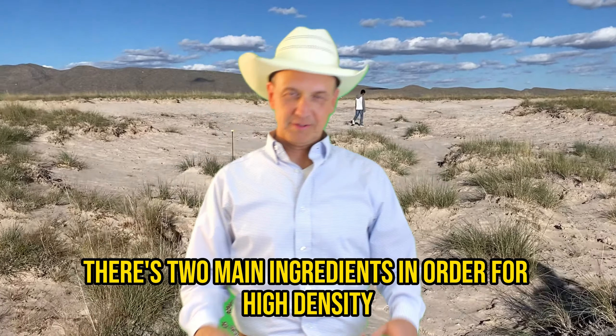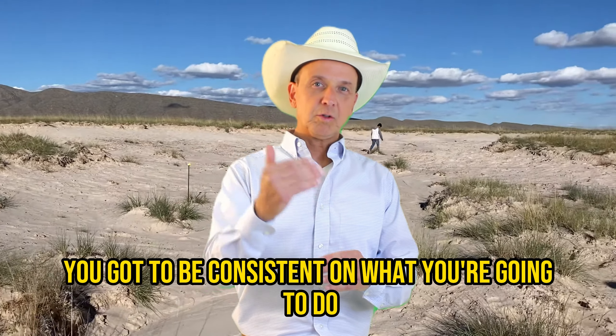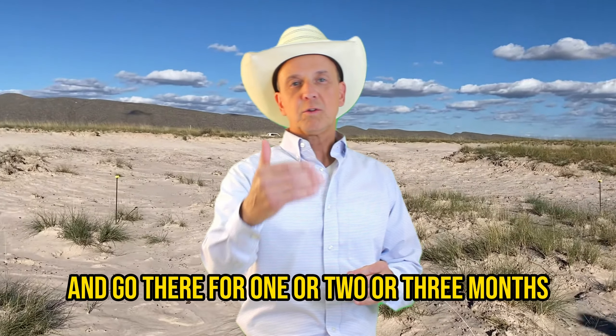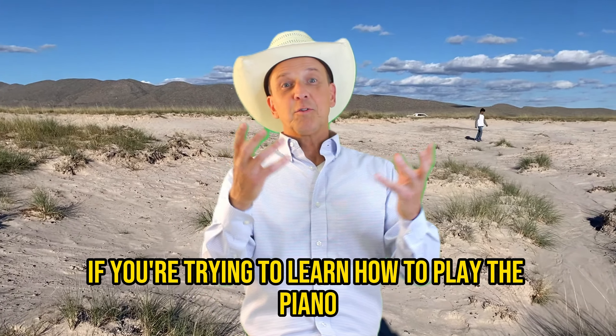There are two main ingredients for high-density grazing to work. First of all is consistency — you're going to be consistent in what you do. You can't start, go for one or two or three months, and then quit, because then it's not going to work.